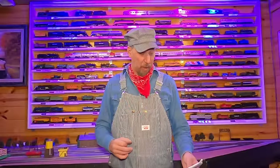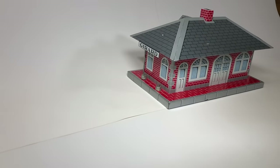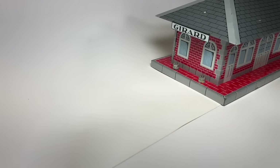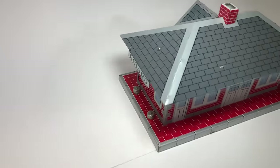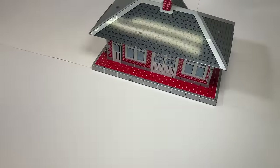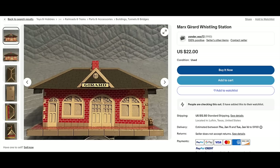Going to the Marx 2959 Girard Whistling Station. These are a little rare. It had a $10 price tag at the vintage store. The book says in good condition they're worth $25, excellent is $40. On eBay I could have bought one shipped for $34.50. So I'm ahead - did a good job buying it local.